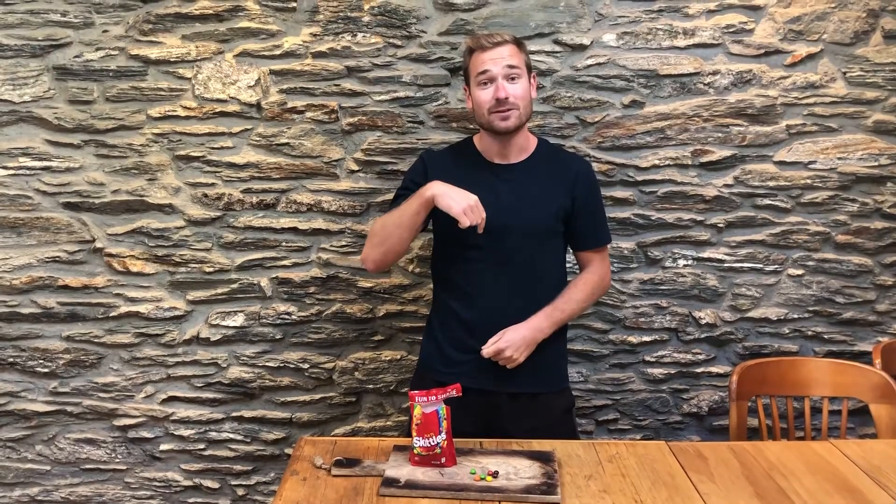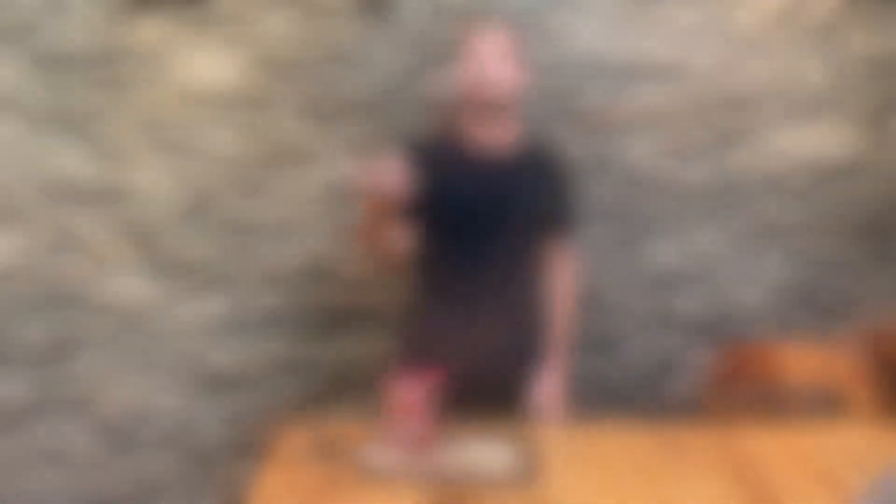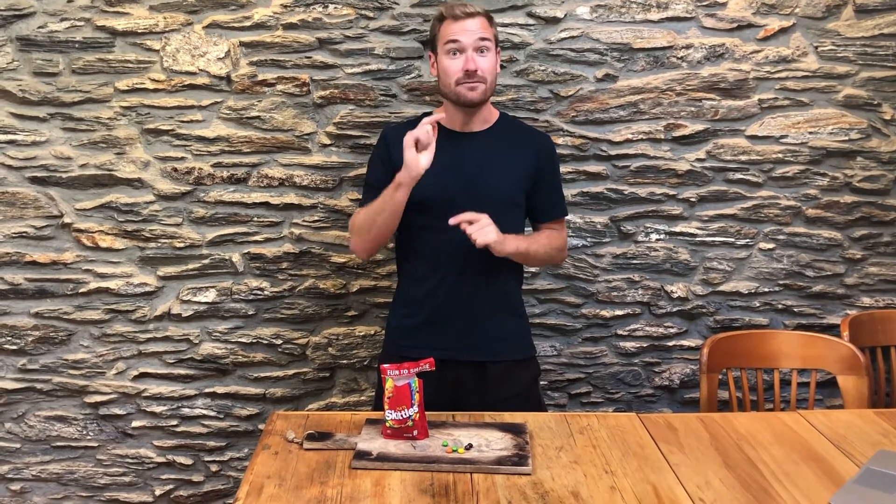Once you're eating the Skittle, let go of your nose and see if anything changes with the taste of the Skittle. Could you taste the Skittle better? Let me know what you think and maybe even film yourself doing this at home and send it to us.